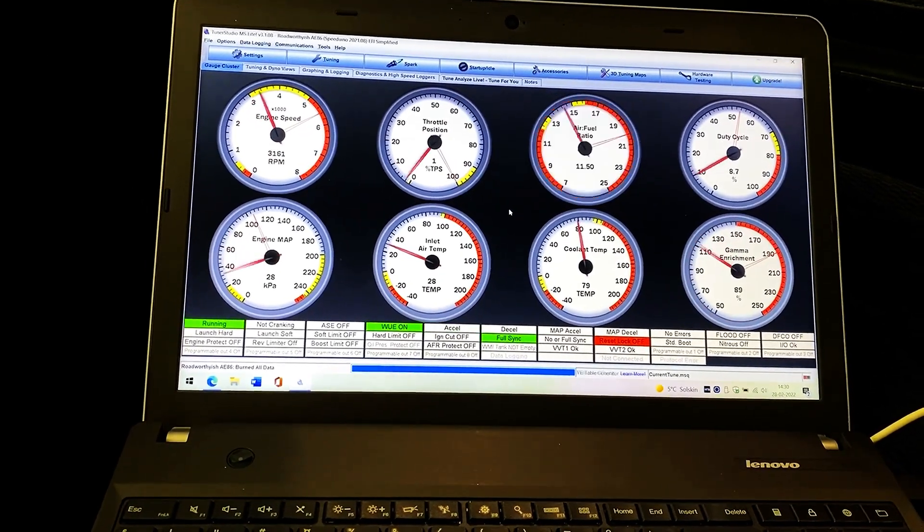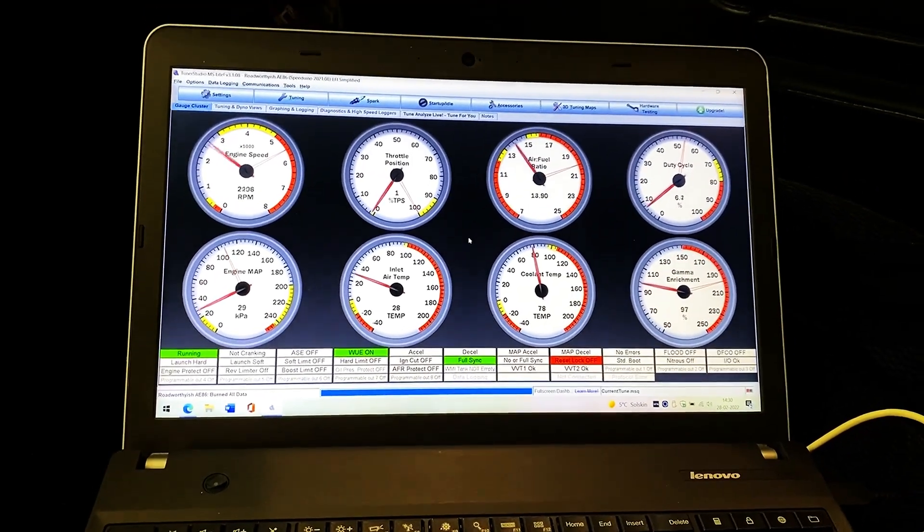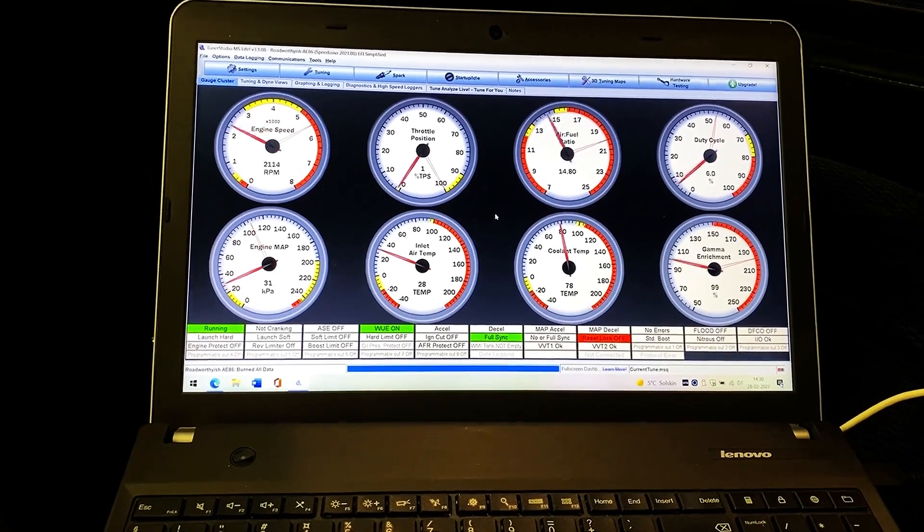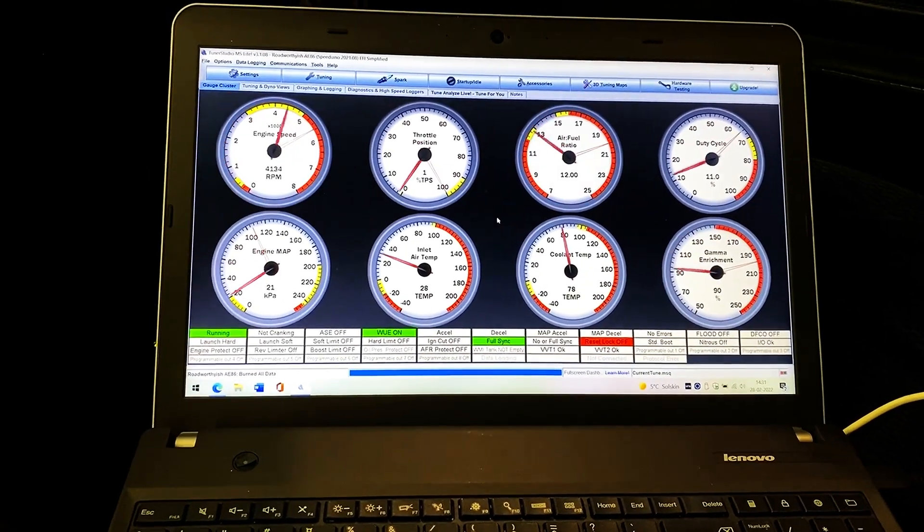Then after a long time, the tune looked like this, and the engine would rev really, really well and be very responsive, and everything just lined up.